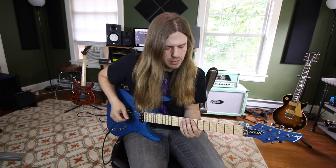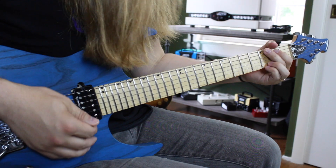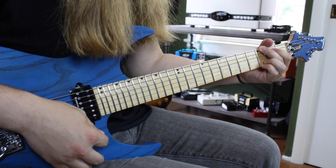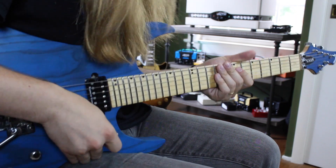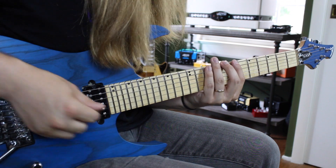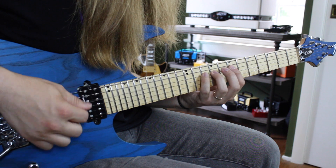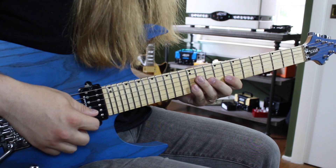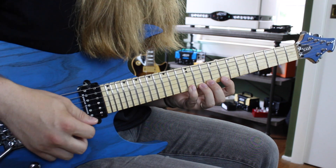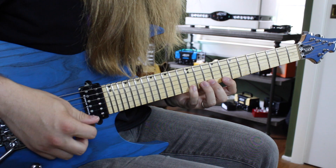The next shape up is our Phrygian shape — we're still in the key of G. We can imagine a G chord ringing out behind us. This one goes 7-8-10 on the low E, 7-9-10 on the A, 7-9-10 on the D, 7-9-11 on the G, 8-10-12 on the B, and 8-10-12 on the high E. Then descend.